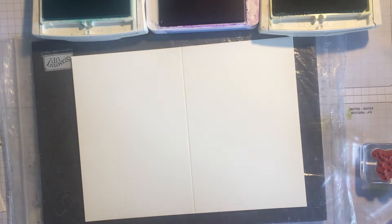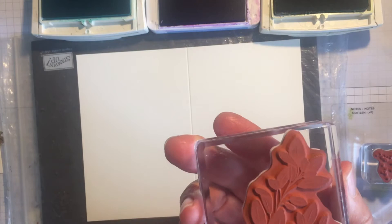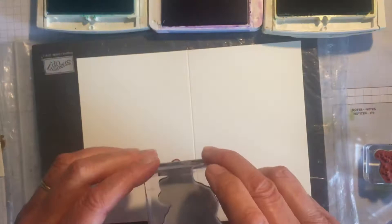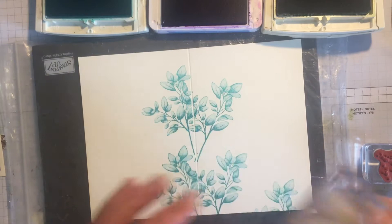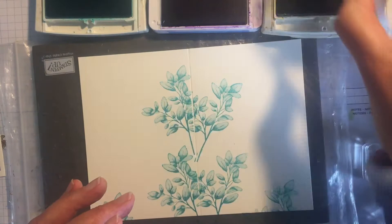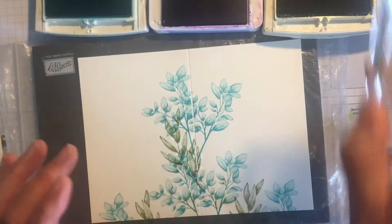I'm going to use the largest leaf stamp in the set, ink it up in Bermuda Bay, and do it in this corner like that. Then I'm going to reflect it one way and the other, careful to get the stem in the middle here. Then I'm going to take this stamp in Old Olive and do a little bit there and a little bit just up the top here.